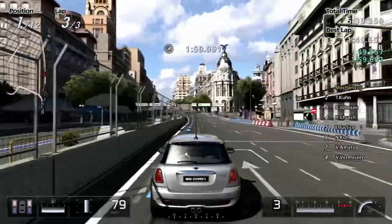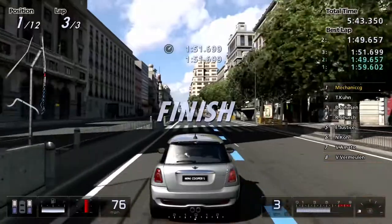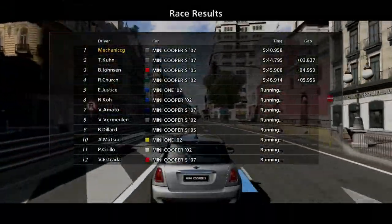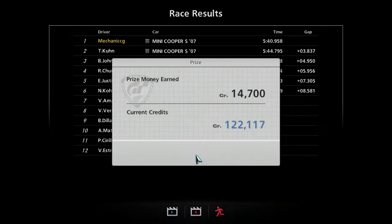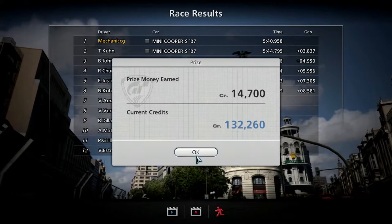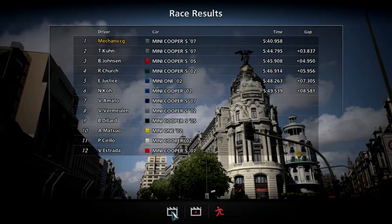On to the final straight and across the line. We were two seconds slower, but that is not a problem for us. I think there was only one race as well, so that should be the Mini Cooper challenge completed then. 14,000 credits — very nice paycheck there.